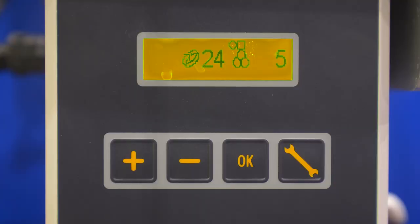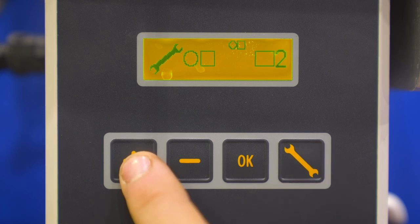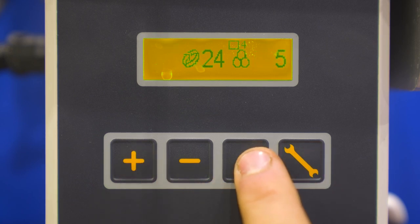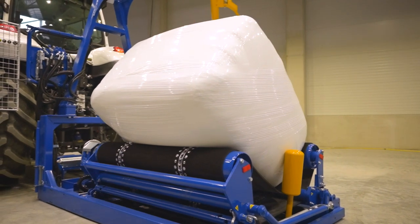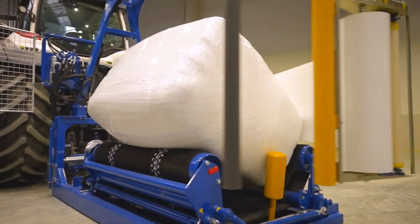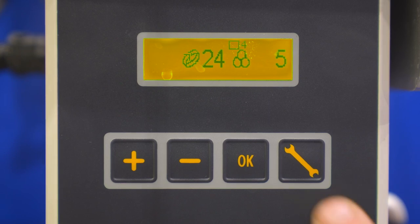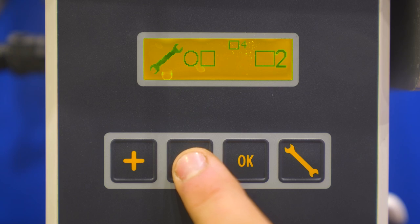A square bale measuring 120 by 70 cm therefore requires a pause of approximately 0.4 to 0.6 seconds. The more square the bale dimensions are, the shorter the square pause should be set. Round bales always have the same rotation speed, so the value must be set to 0 seconds.